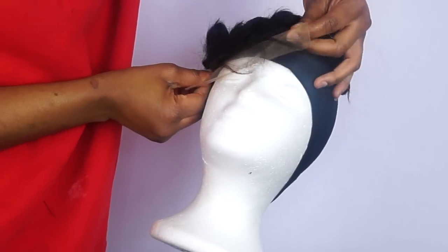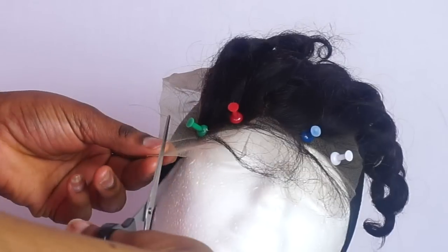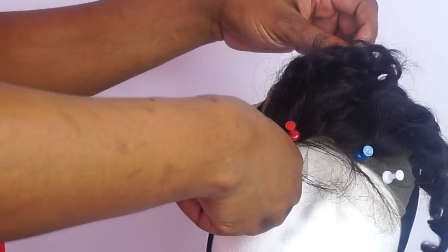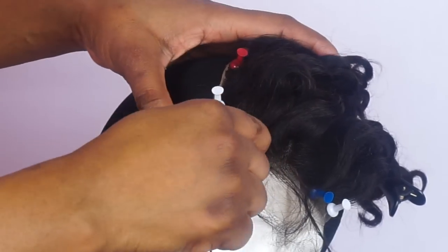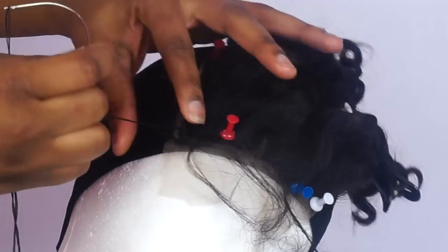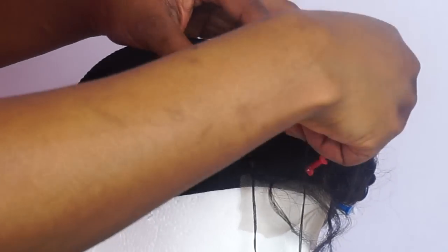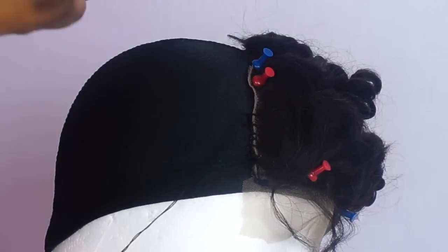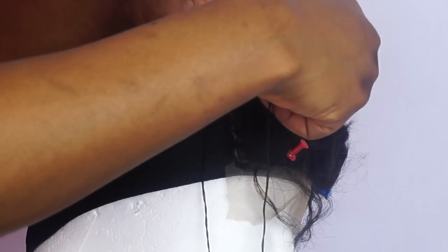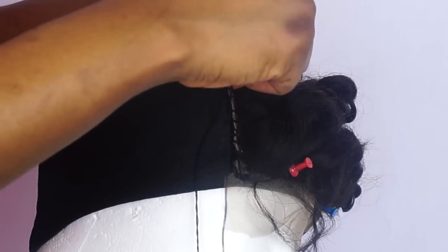So I'm just putting the lace closure in place because I'm going to sew down the lace closure first. Now I'm cutting out the lace from the sides. So now I'm going to go ahead and start sewing down the lace closure.